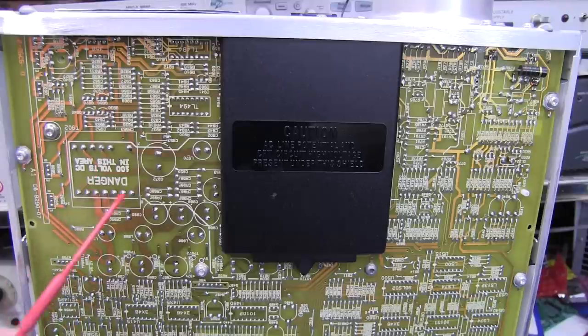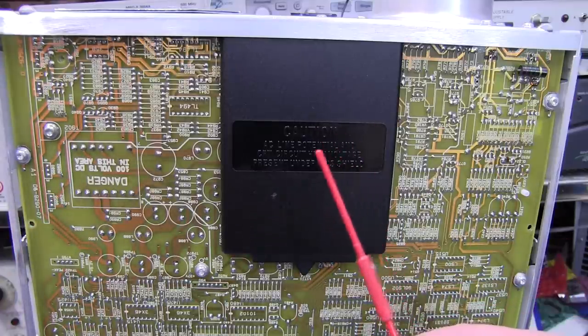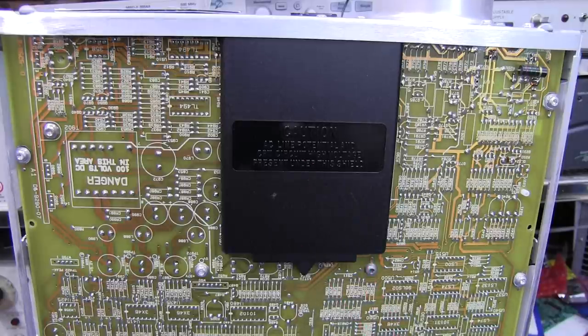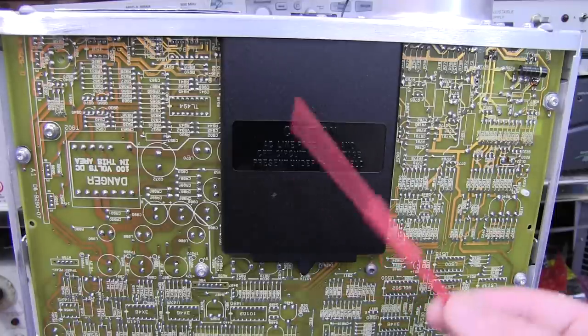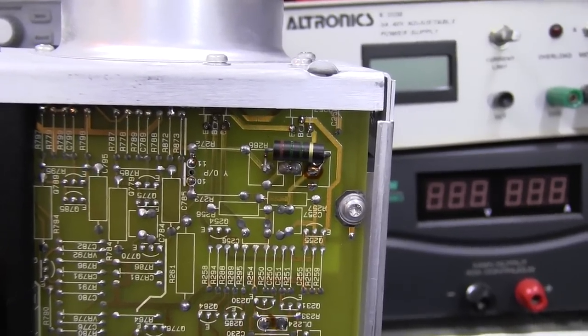There's a high voltage plastic protection plate here with a high voltage warning on it — AC line potential and CRT high voltages under that, so take that off at your own risk. There's also some 100V DC stuff around here with a danger warning sign. But they've done a really good job of isolating those high voltage components, so you can just calibrate, troubleshoot, do whatever with the scope operational.